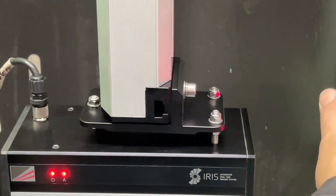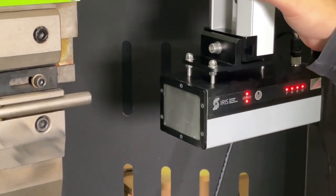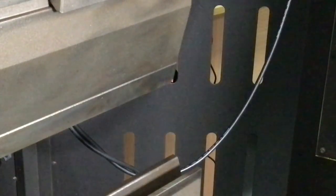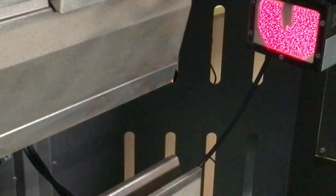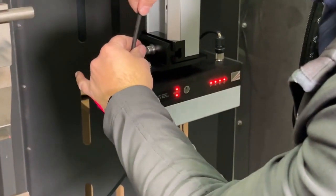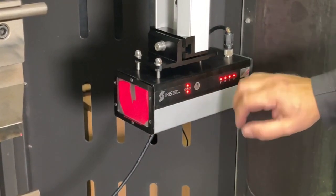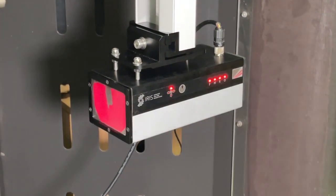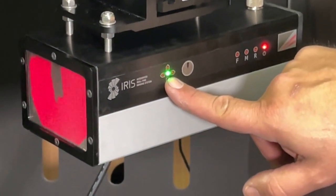Now we just need to adjust the receiver. This adjustment is fairly simple. You can see the laser is aligned with the punch, so we just need to move the receiver so the light fills the receiver window. First, adjust the vertical position of the bracket — bring it down until the laser is inside the window, then lock that up. Adjust the slide plate if necessary. Once the laser is inside the window, push the scan button on the side of the receiver and it will scan the tool. The LEDs indicate that the tool scan is in progress.